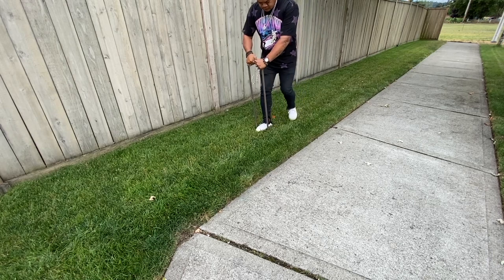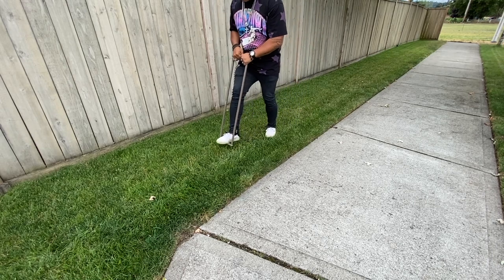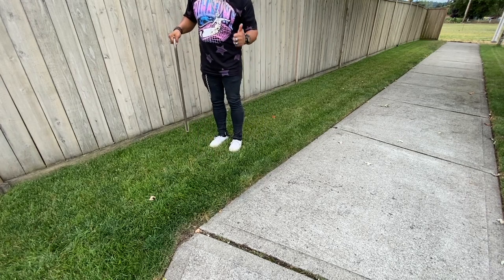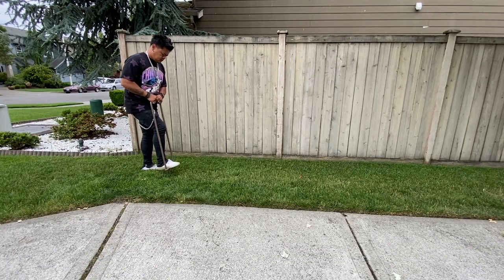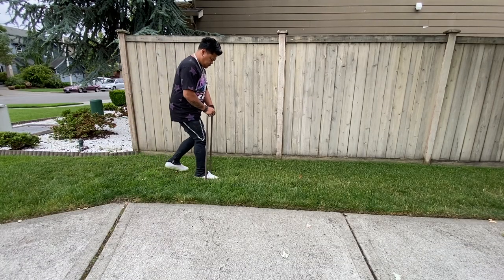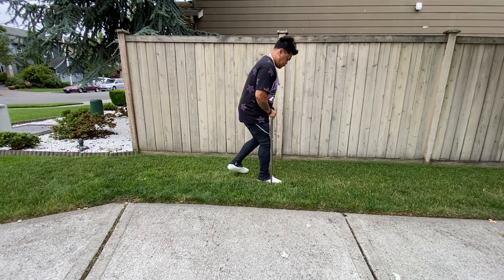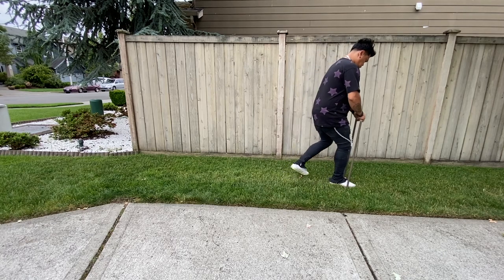Everyone says just rent something, but then you've got to rent a truck, have someone help you load it, and when you get home, how are you going to take it off? That thing is heavy — and what if it breaks? That's a headache. If you have a small lawn, the Ames is not bad. I love it.